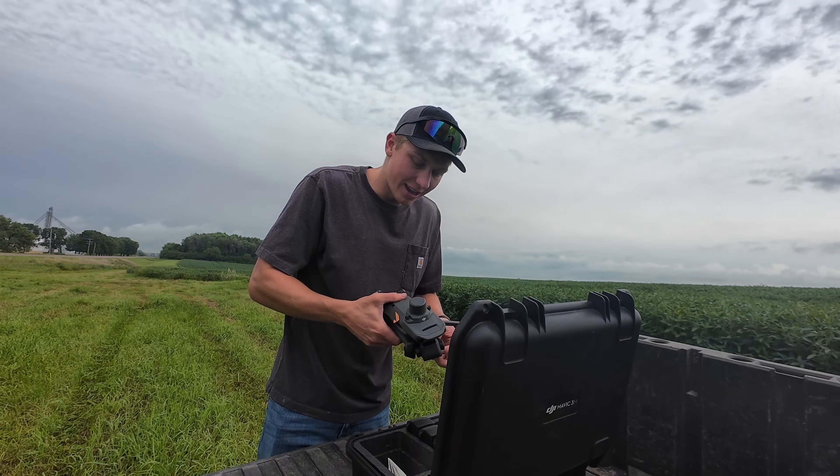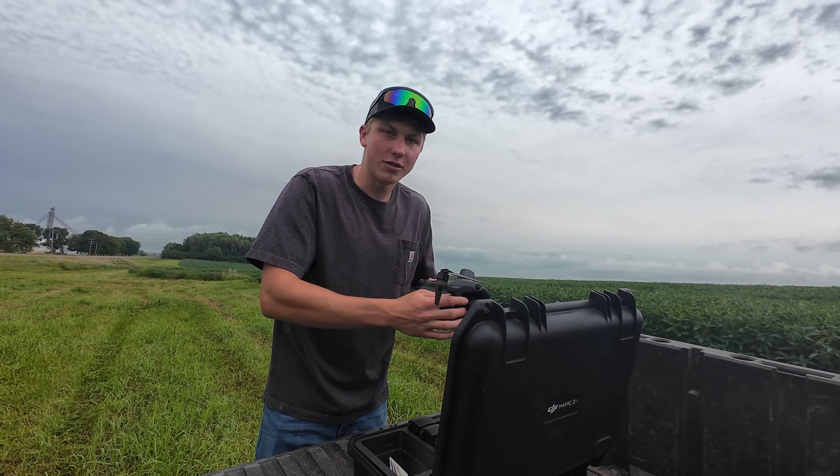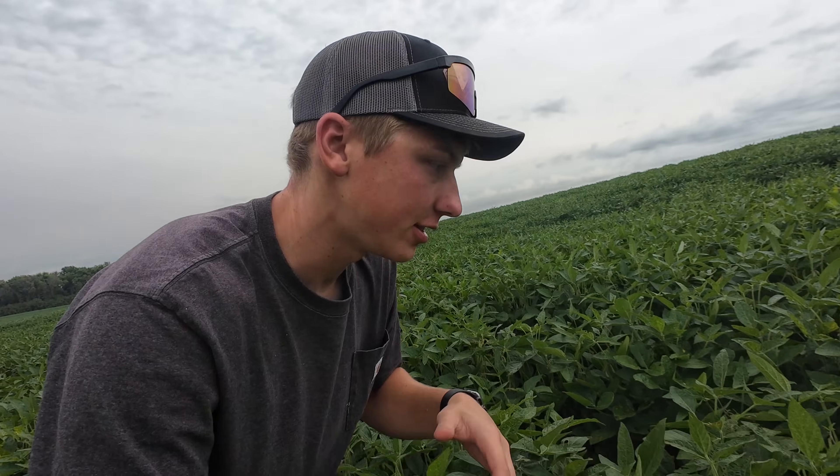Welcome back to the farm and welcome to my beautiful 240-acre soybean field. On today's agenda, we'll be spraying some fungicide on this field to prevent diseases that are moving in. We're having a very good growing season with a lot of foliage, so we're going to start seeing disease pressure. But before we can spray, I need to map the outside edge of the field so the spray drone knows exactly where it needs to go.